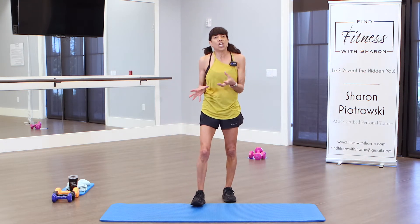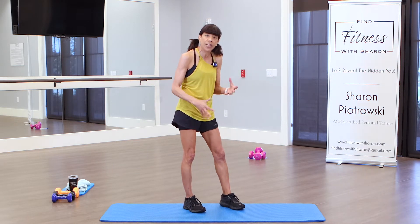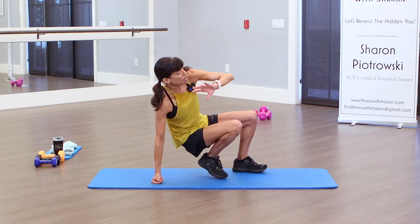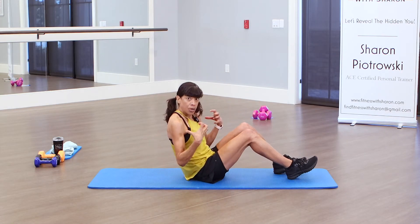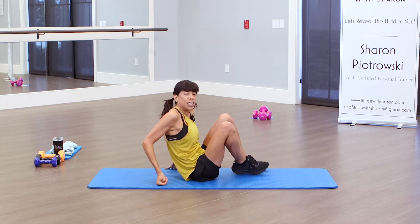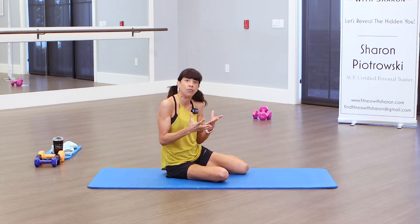Remember, this channel is all about modifications. I target women 40 and older, so I will always show you a modification for an exercise. We'll be doing some plank exercises. If you don't want to put all your body weight on your arms, you can always do bicycles or bridges — those are your two modifications. I'll also show you modifications on a particular exercise if it warrants.